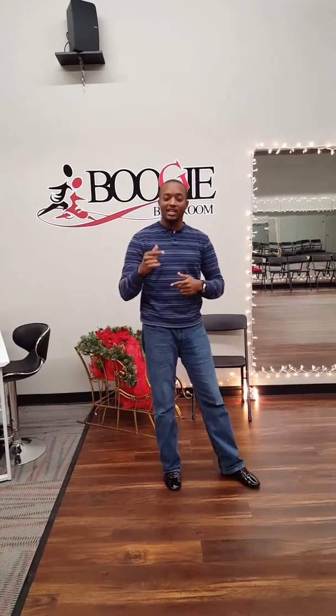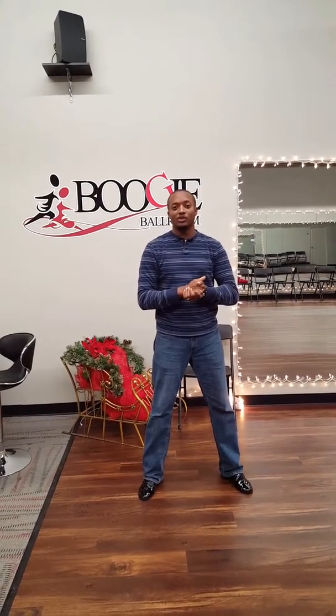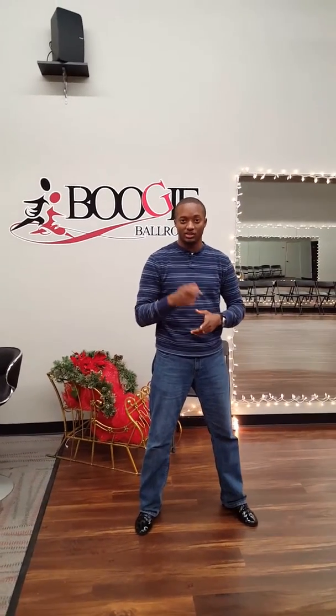Hi, my name is Zeke and this is our second edition of Boogie Ballroom's Dance Tips. For those of you who don't know, my wife Pamela and I own Boogie Ballroom, and Nina owns Winikani, so come check us out.